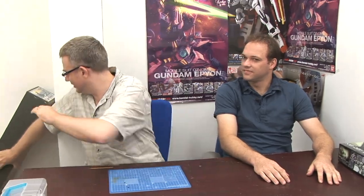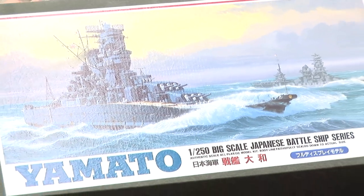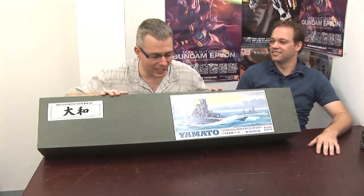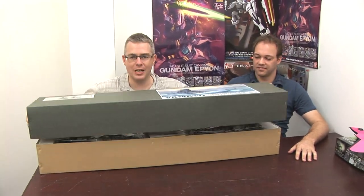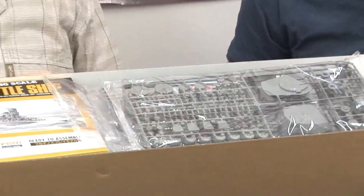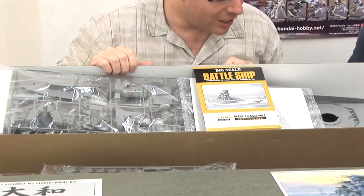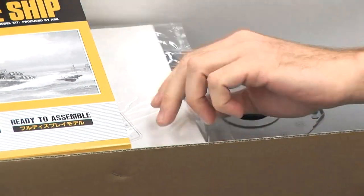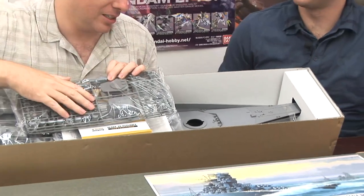Yes, you won't believe what I found. So yeah, I found this kit. I've had a hankering recently for building a ship, especially the Yamato. After building the spaceship Yamato, there's something that intrigues me. We have this one 1/250th scale kit, and the price is really good. You can see it's all already molded — all the hulls, one piece. Look at the size of that thing, just the size of the guns. Insane.